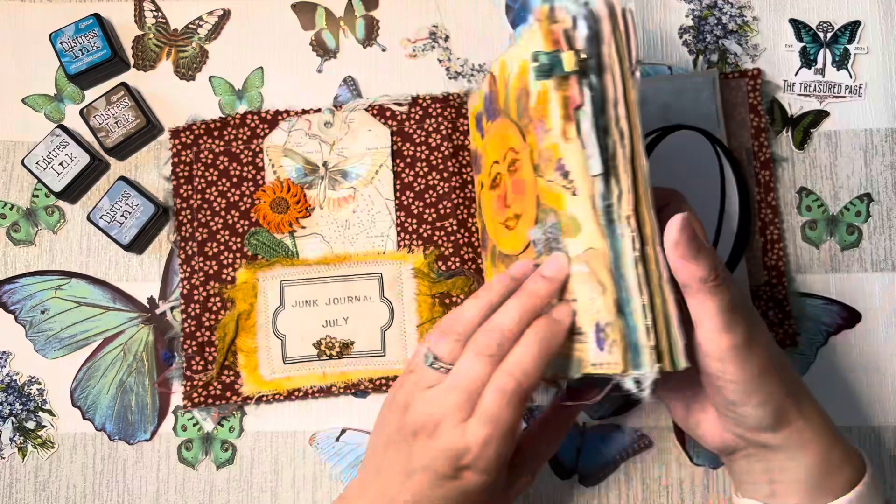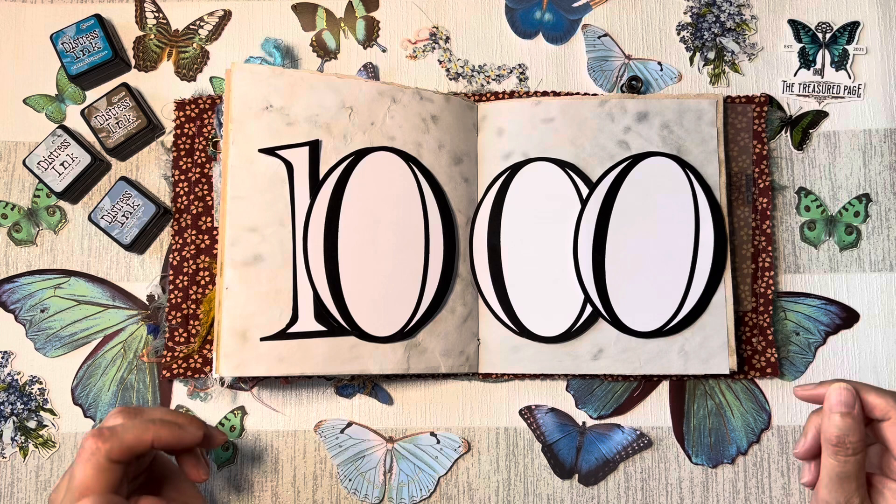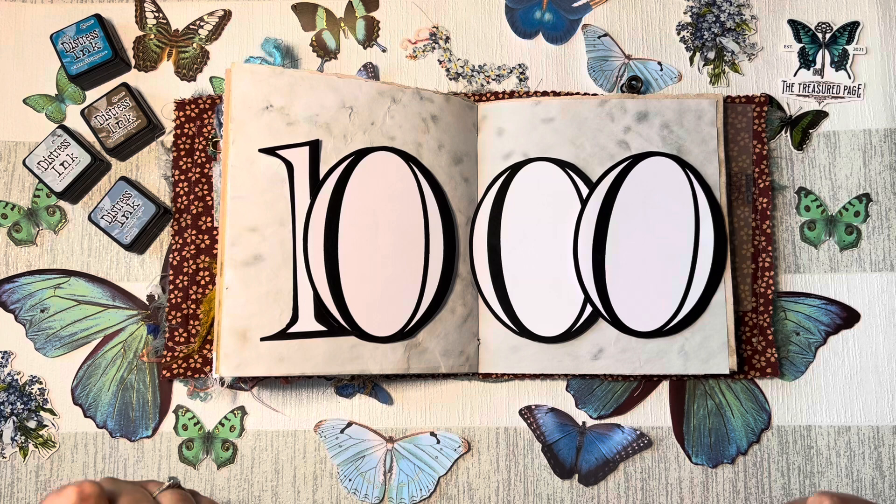I am looking at the Junk Journal July challenge and I'm looking for the prompt — which I've lost — but I do know it's bouquet today. I'm doing that in collaboration with Meg Journals, who is hosting this fantastic challenge.